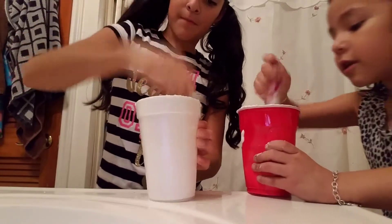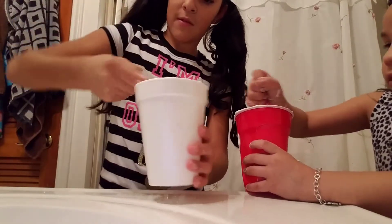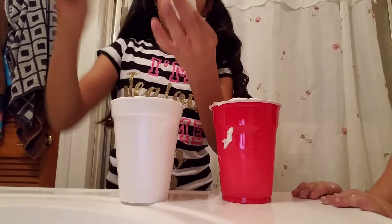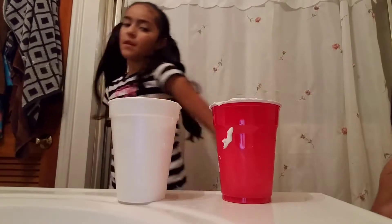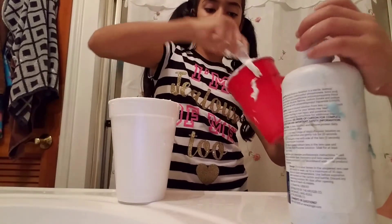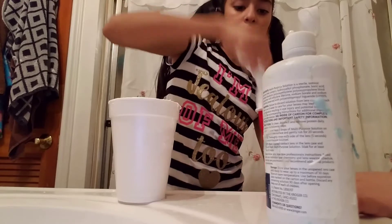It turned into something. You need to mix mine. Mine's already getting milky. It's not getting melty, Bella — you don't have a lot of contact solution. Yes it is, Bella, you just don't see it right in front of your eyes. You don't have a lot of contact because I'm right here. Mix it this way, Bella — the stuff is at the bottom so you don't see it.